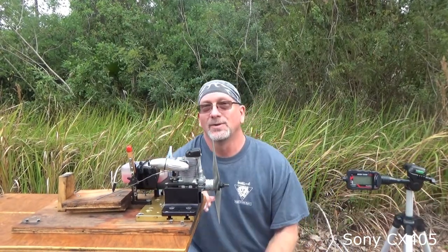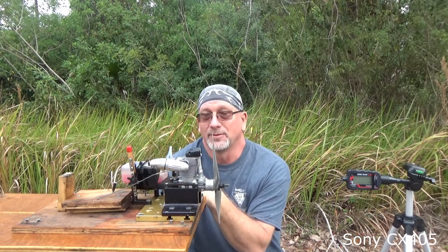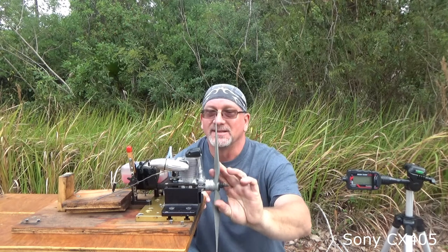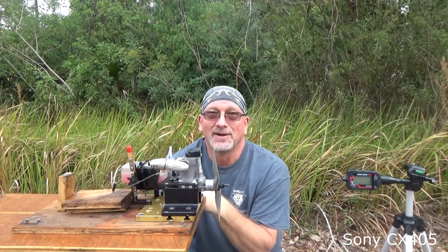Just like the OS FS 95V I had prior, this engine also runs on anything I've thrown at it so far, which has only been two fuels: 5% and FAI. My high-speed needle valve settings were minimal difference switching between them. I didn't do anything to the low speed. It still idled great and still had awesome transition.